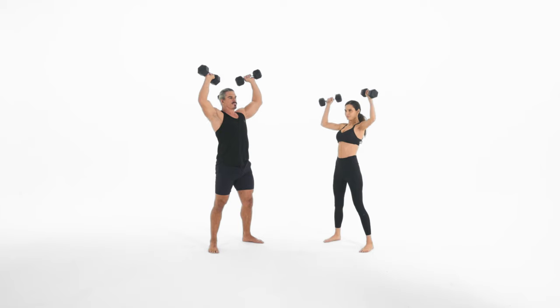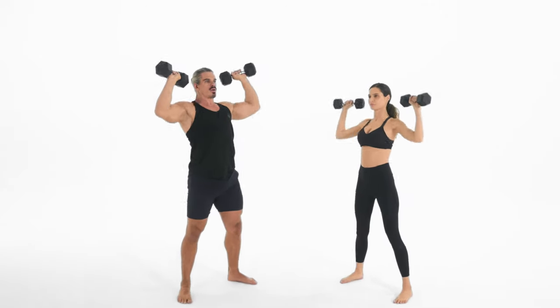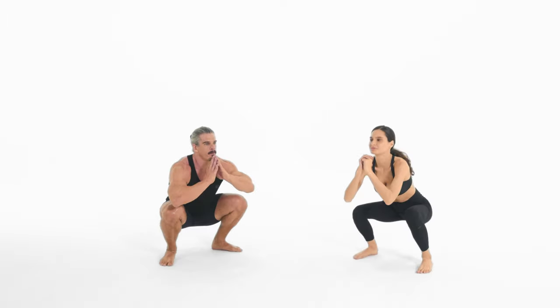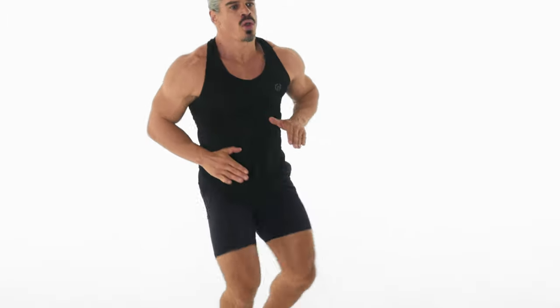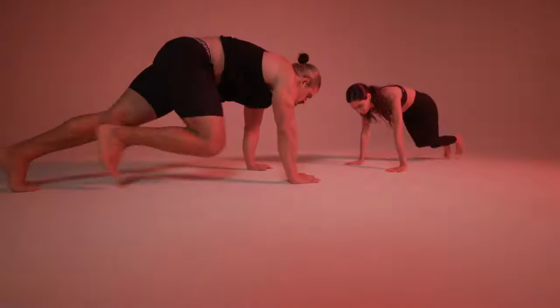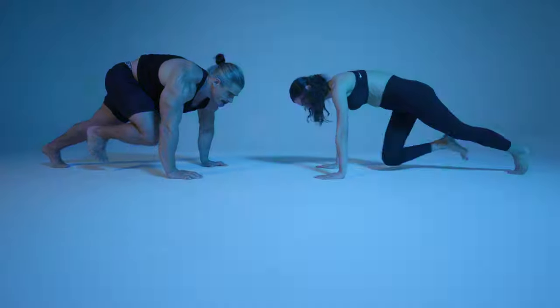The Tabata Method differs from normal low intensity cardio because instead of aiming for a slightly elevated heart rate sustained over the course of an hour, you're looking to jack your heart rate up much closer to its maximum for a much shorter period of time. You're going to burn more calories per minute while working out, and also burn calories afterwards due to afterburn.